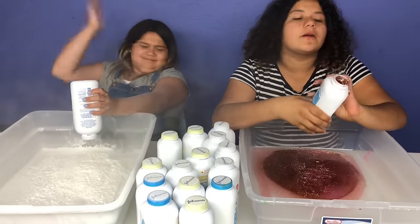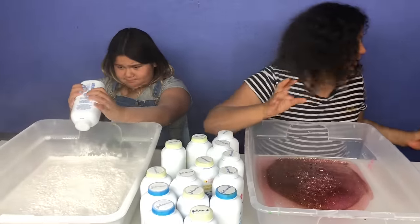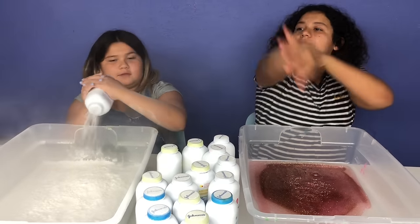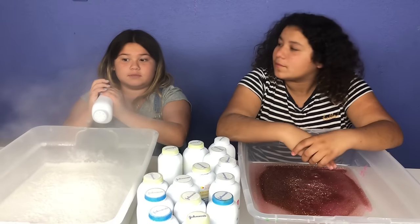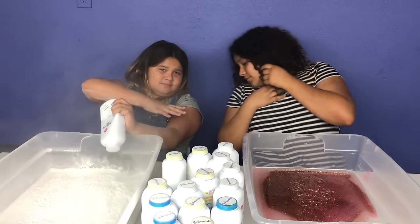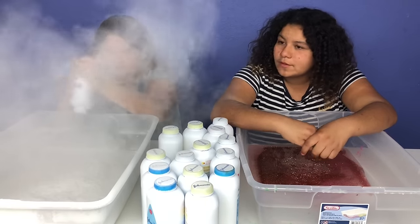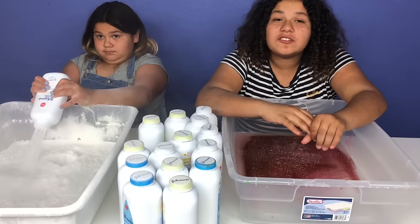Baby powder comes out good when you squeeze it, but the glue — does it come out as good? It looks so smoky. Did I squirt it all over the container? You squirted me! I'm still trying to add my powder. So lucky, I got two glues already.